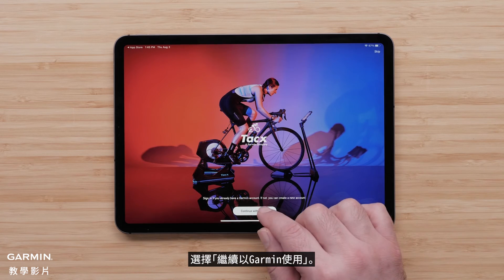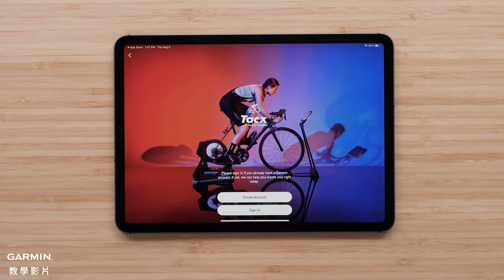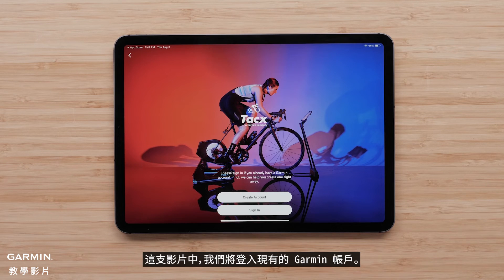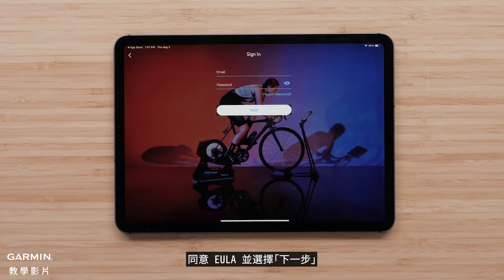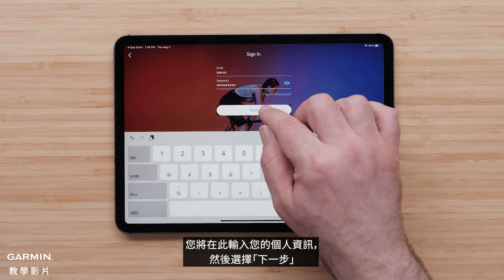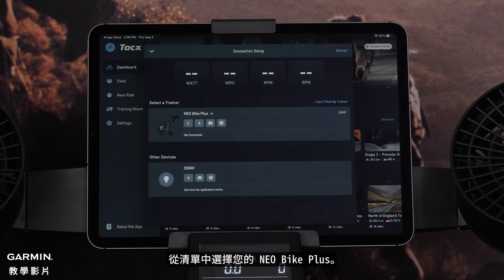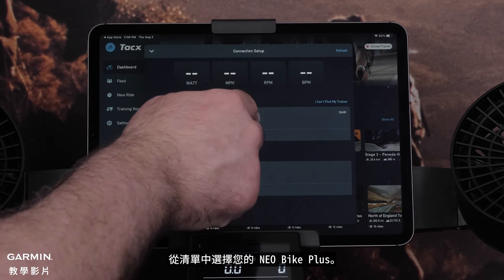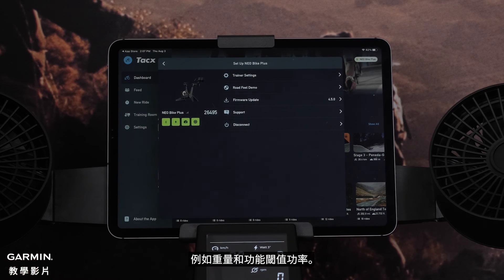Select Continue with Garmin. Here, you will be given the option to sign in or create a new account. For this video, we will sign in to an existing Garmin account. Agree to the EULA and select Next. This is where you will enter your personal information, then select Next. You are now signed in to the Tacx Training app. Select Connect Trainer in the upper right, then select your Neobike Plus from the list. Your trainer is connected when all icons are green. You can select Set up Neobike Plus to update user settings such as weight and functional threshold power.